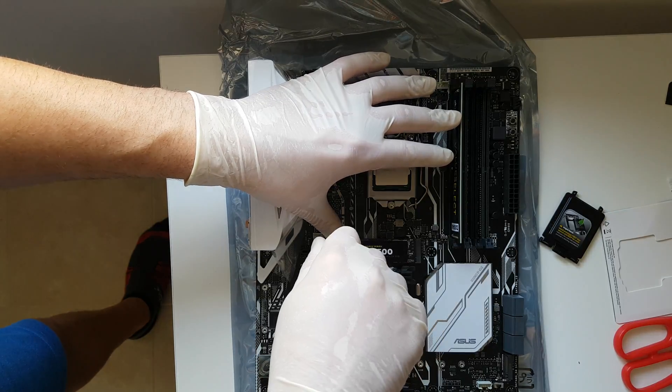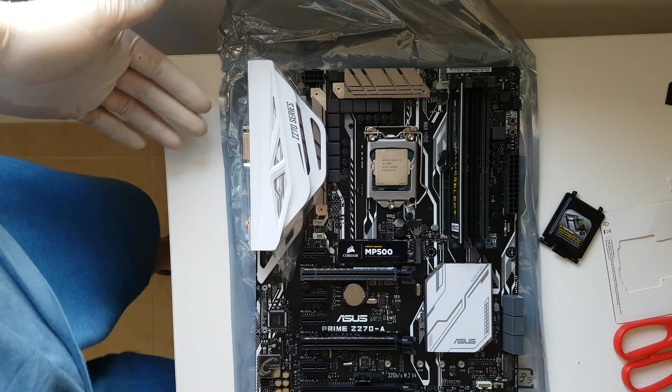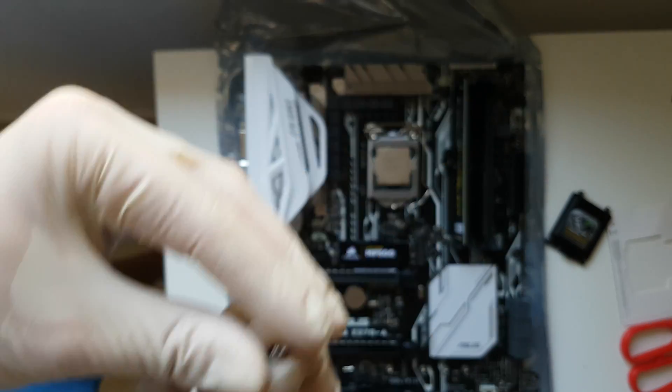Just gently — that was all. Like that, you have installed the M.2 slot. Screw the other, the small one.